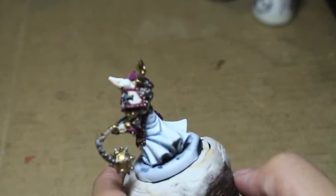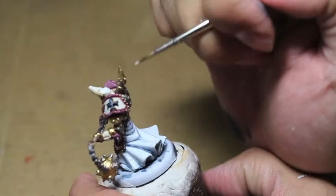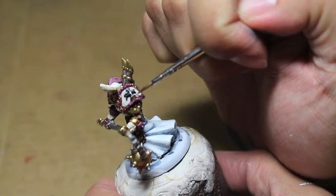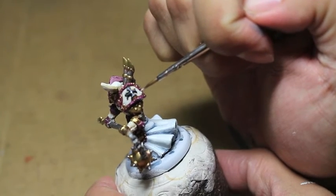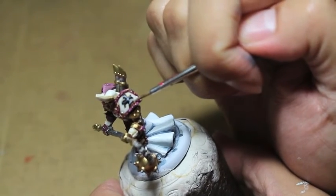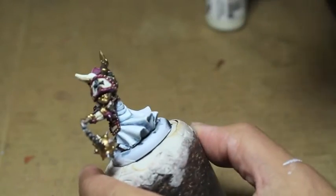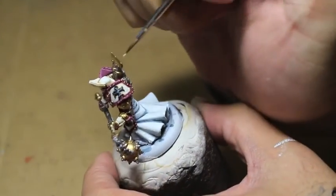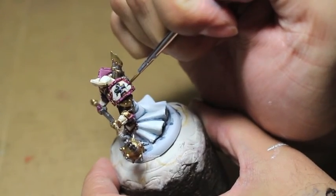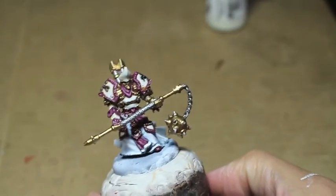The final step is to give this guy some eyeballs so he can see. Actually first I'm cleaning up — I got a little bit of Abaddon Black onto the white shoulder pad, so if you do that, just go back over with Menoth White Highlight. Make sure you thin down your paints. It's very easy at this step to decide you're nearing the end and just go straight from the pot without thinning the paint to cover a mistake — and unfortunately that's where a lot of mistakes happen, where brush strokes become evident and there's too much paint on the brush.